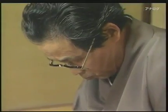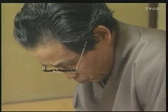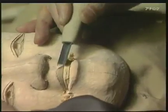If the carver makes even the slightest error, the expression of the mask may be irreversibly altered. A skillful craftsman can breathe life into a mask.